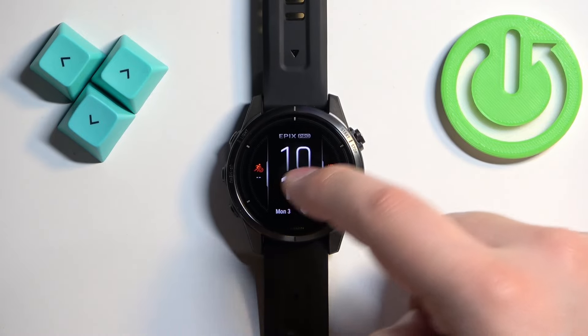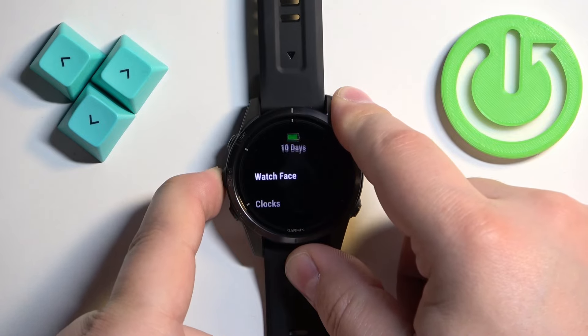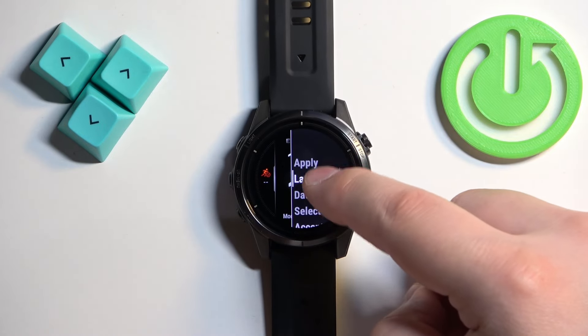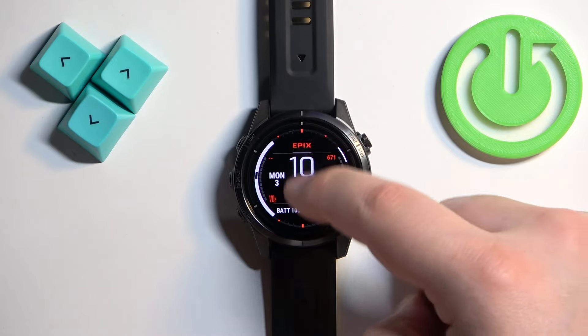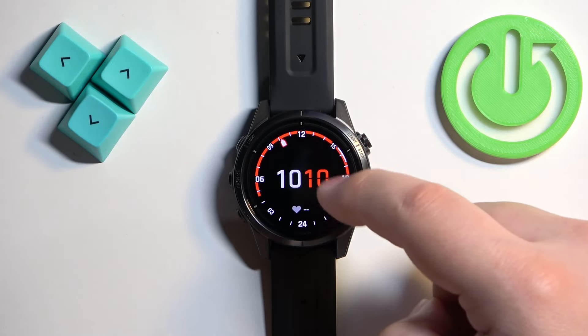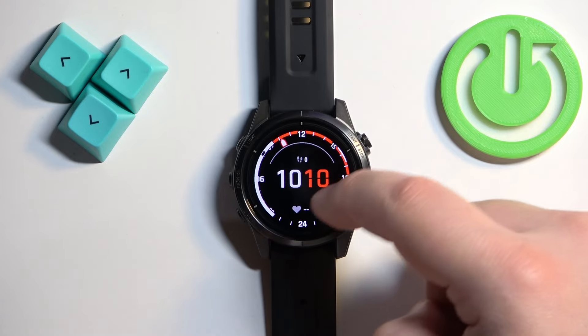Let's open the menu again — Watch Face, tap on it, select Layout. Now we can change the layout. Once you find the one you want, tap on it to apply it. Then under Data, we can change the type of data displayed.